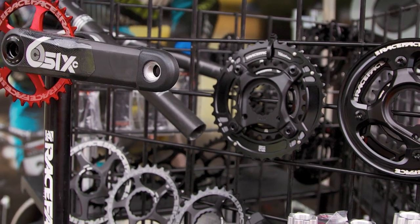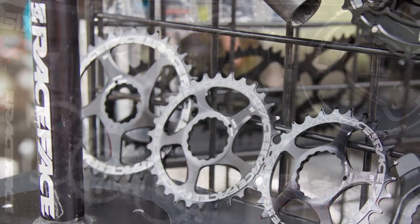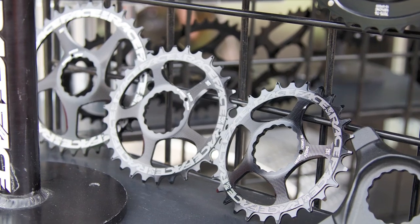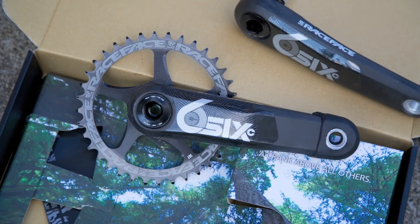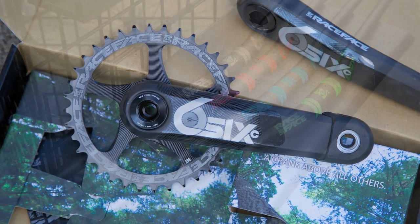We've got BB options for every standard. The 6 will be offered in 165, 170, and 175 millimeter lengths, with spindle options for 68, 73, and 83 millimeter bottom brackets. And for all your BMX racers out there, the 6 will also be available with a BMX-specific spindle and spider.